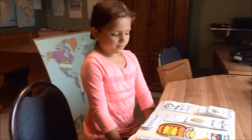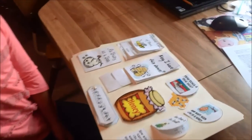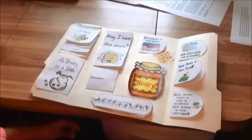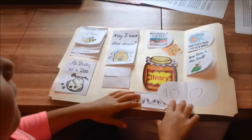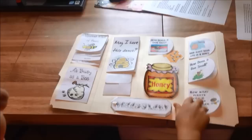I know there's some trivia questions in this lapbook — one about how many flights a worker bee can make in their lifetime. How many flights is it that a worker bee can make in a lifetime? 400 flights they can make in a lifetime and then they die.